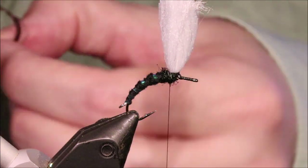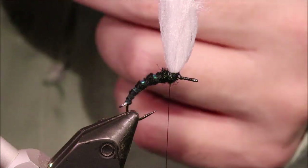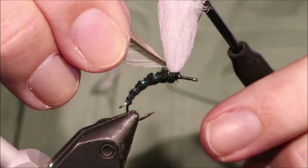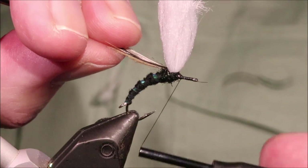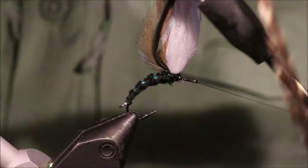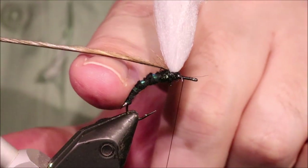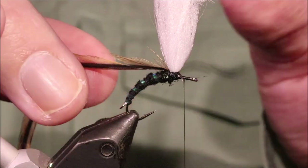I'm just using a saddle hackle here — it's a sort of variant grizzly, with sort of patches of mottled furnace on it. It's nice — it gives you a sort of Adams effect. I suppose it's not really a true Adams, but it's not bad. So we'll just get that tied in around the post.